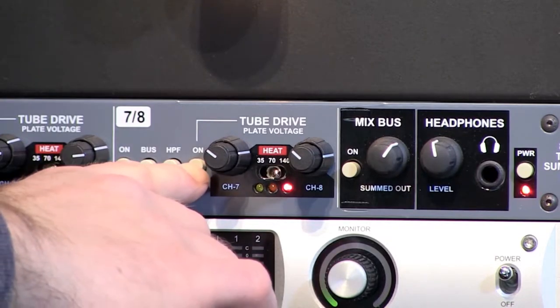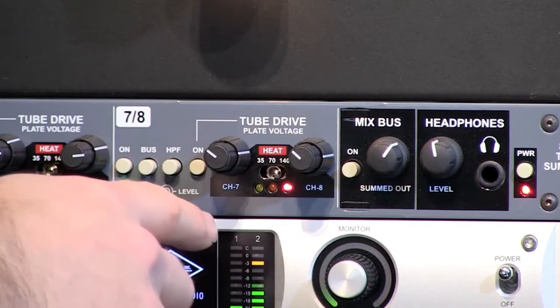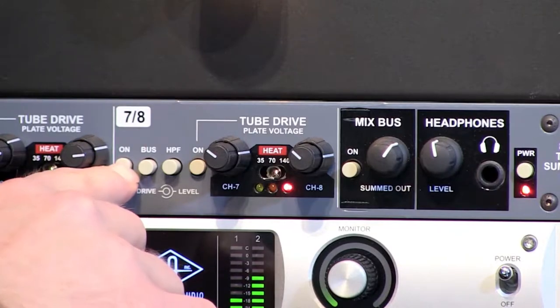Now we'll turn on the tube drive. Again with the drive set at about ten o'clock, level at about three o'clock — bypassed and engaged.